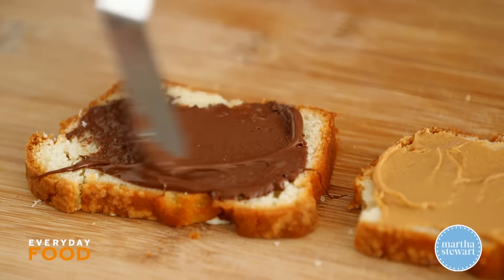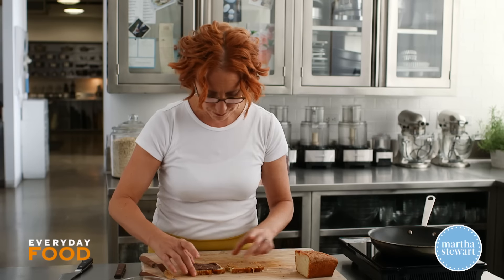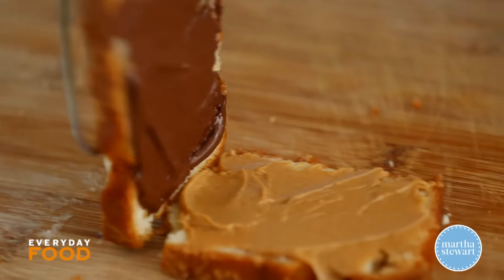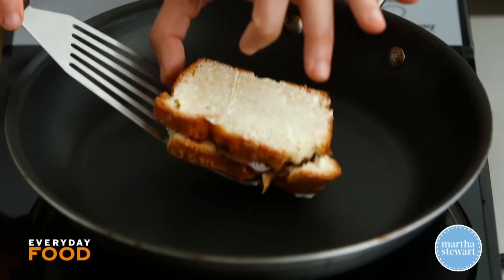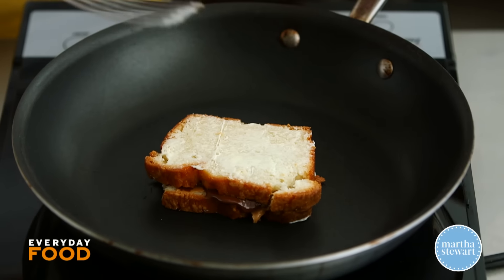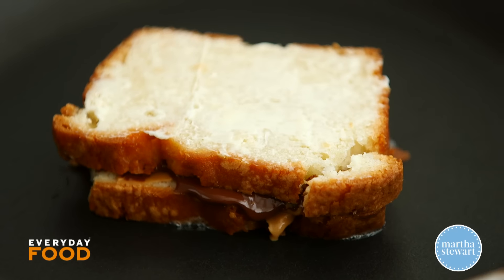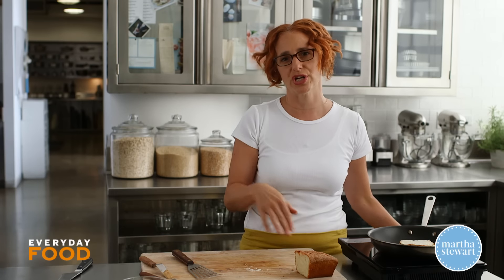Now you could sandwich this and eat it as it is and that would probably be pretty good. But I'm going to go one step further and grill it. Don't get your pan too hot — I have it on medium heat and you just put your sandwich in and let it sizzle up in the pan. This is when my impatience gets the better of me and I turn it up and then it burns.